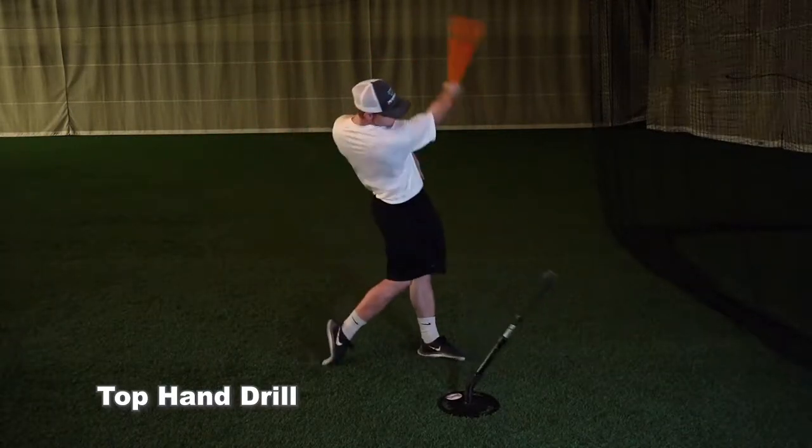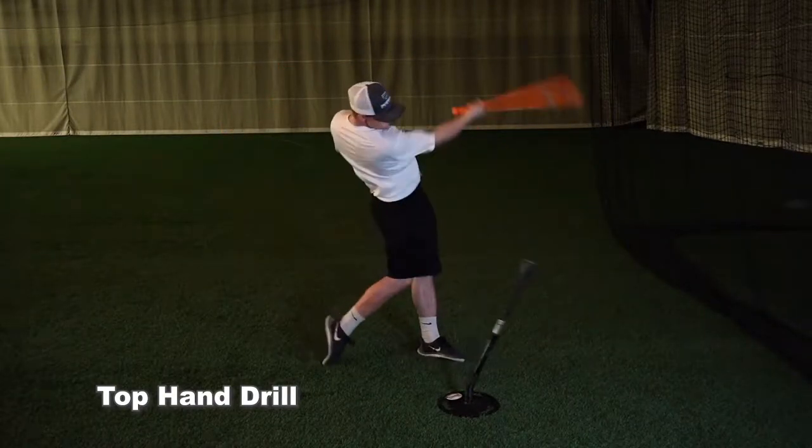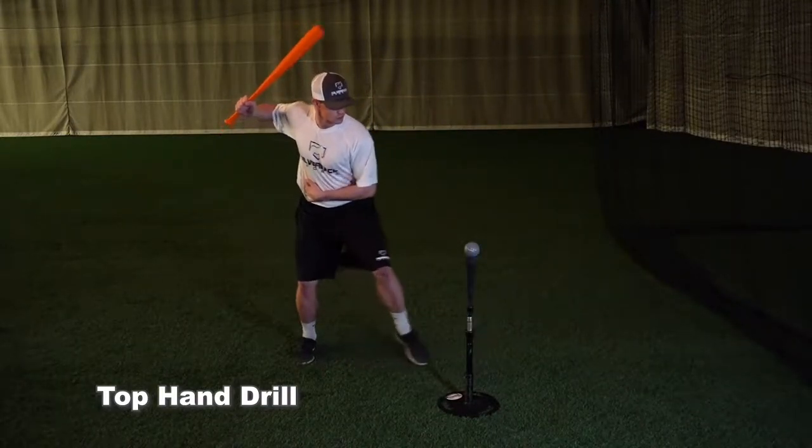You're going to be in a regular stance swinging with just the top hand. The focus of this drill is to feel how the top hand functions throughout the swing, staying inside the baseball and getting extension through the pitch.